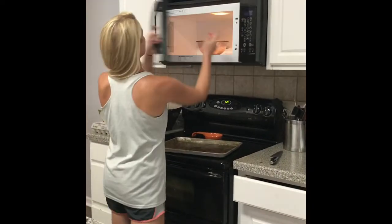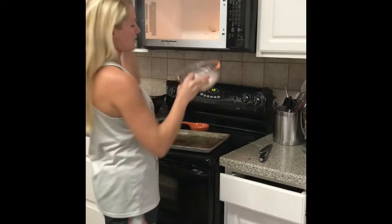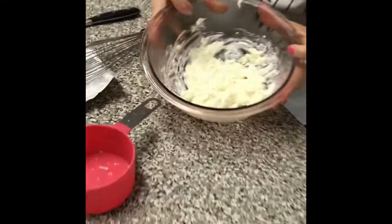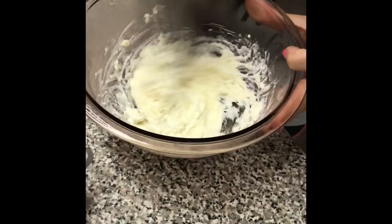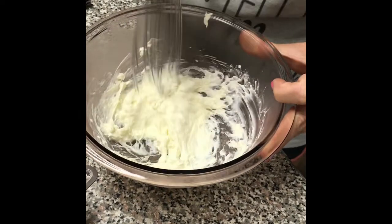I'll probably do 15 seconds so that it just kind of congeals a little bit more. Okay, so this is looking a little bit better — after 15 seconds, so a total of 45 seconds — and I think this one's looking good.